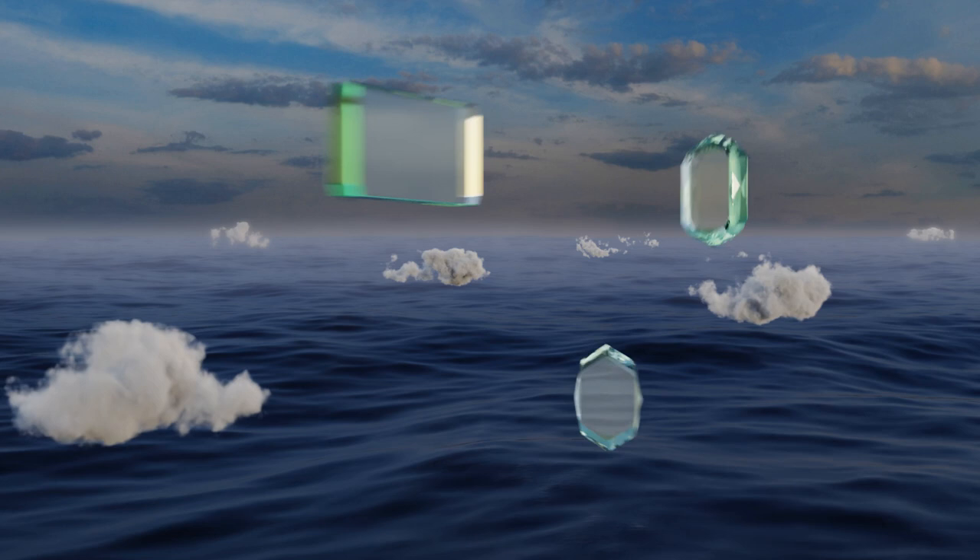EasyVid presents the 10 best UV light sanitizers. Let's get started with the list.